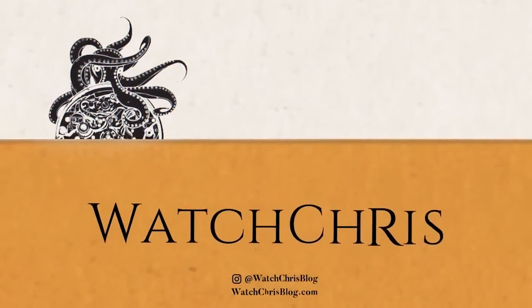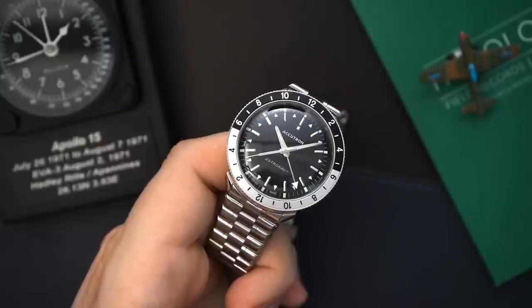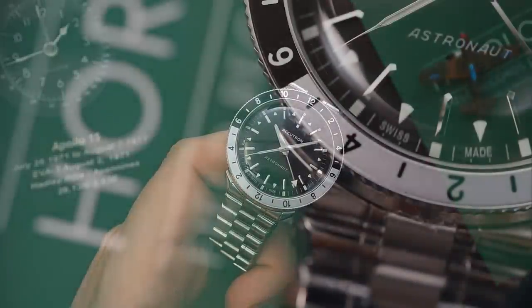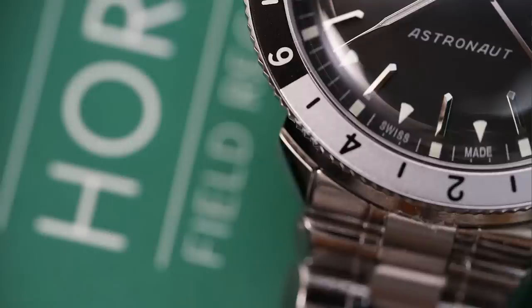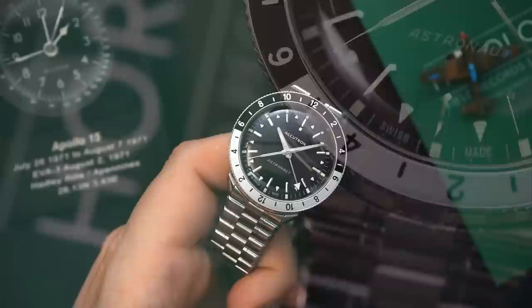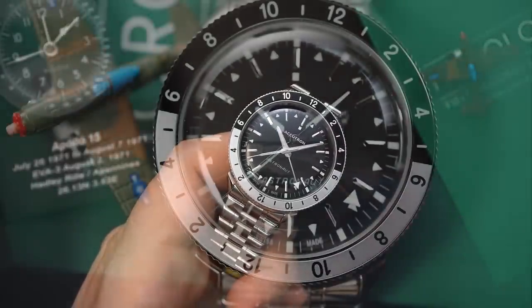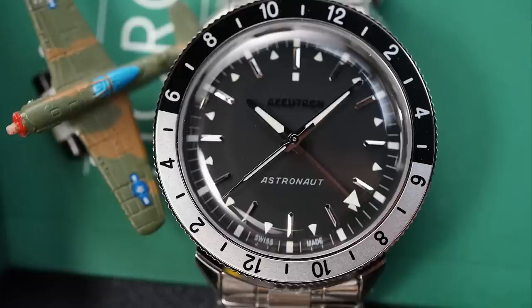This is the Astronaut, a reissue announced yesterday by Accutron. This is a non-working sample — I'm just going to show you some of the details. This does not have a movement inside. The movement inside this watch is the Selita SW330, but everything else is exactly the same as the watch you would get. We'll do some macro footage of it as well and talk a little bit about the history during the video.